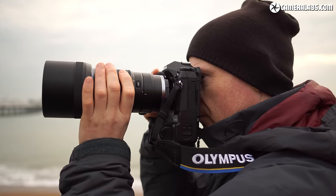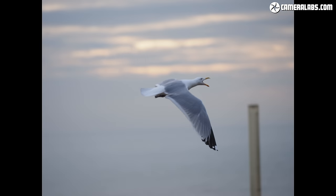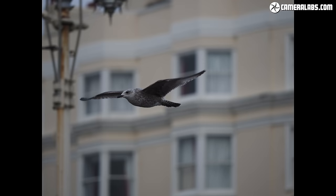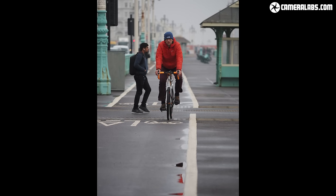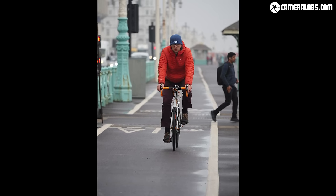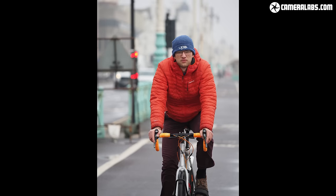For wildlife, I headed to Brighton's seafront to capture seagulls, using the normal continuous AF with tracking option and the 40-150mm at 150mm f2.8 for a 300mm equivalent field of view. Generally tracking would begin to follow the bird as it approached but occasionally jumped away, requiring me to restart. It worked better than many cameras I've tested but lacks the ultimate confidence of recent Sonys. For cycling, I placed the target on Alexander as he cycled towards me with the same lens at 18 frames per second, with the challenge being accurately selecting the subject when small and distant, then easily staying locked as it grew larger.